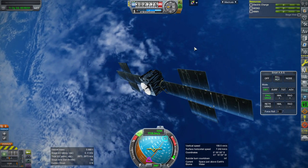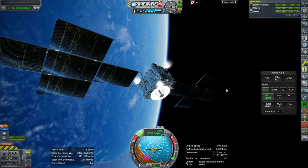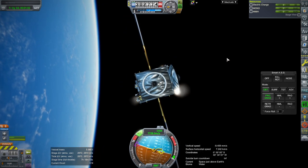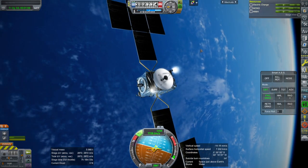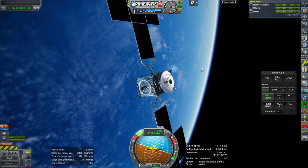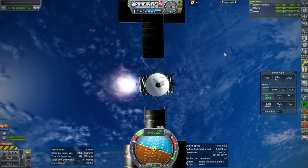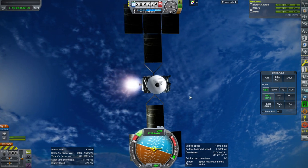RCS thrusters prograde. We have to stage this in Realism Overhaul. There are 12 RCS thrusters and they're in sets of two, but partly it'll be relying on the gyros too. And then the engine is that little bottom ring there, and we can light that. It's really just a 400-newton engine — 425 is what they said.